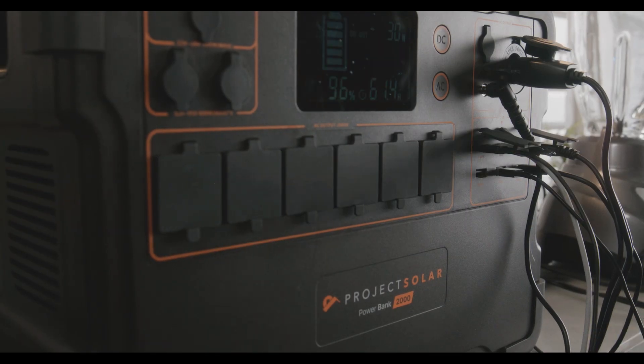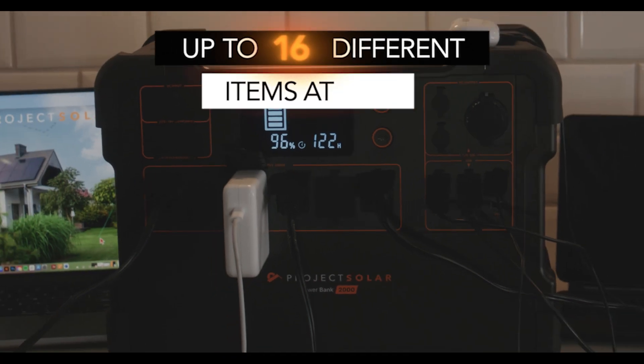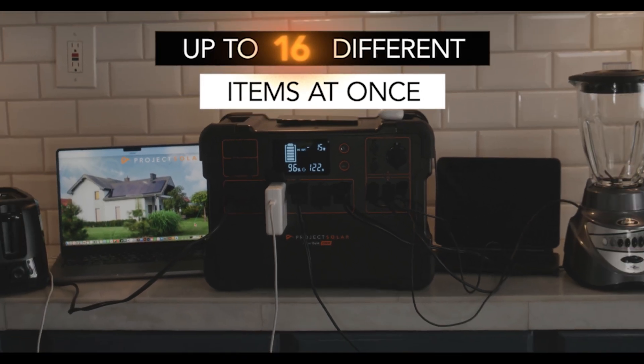You can plug into the power bank quite a lot — there are 16 different outlets covering USB and USB-C plus three DC options, a wireless phone charger, and six AC outlets.